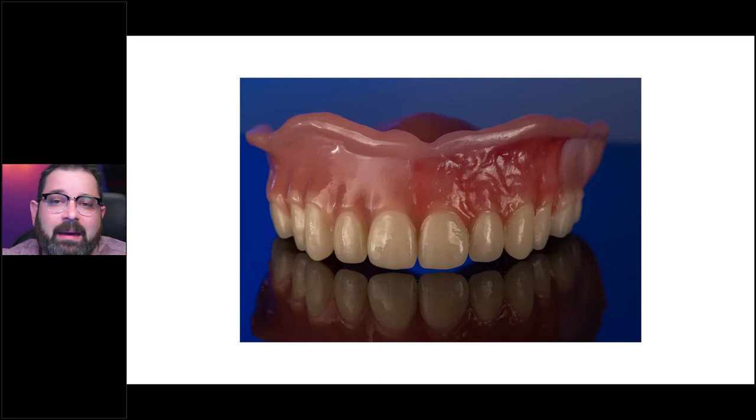In my opinion, aesthetics is not an issue. I can take a digital restoration and make it look good with composite. I've been doing that for years with regular restorations — pressing them back and doing it the analog way. We've been cutting them back and adding composite to them. With this case, it's actually only easier because the base is already printed and I don't have to press back.